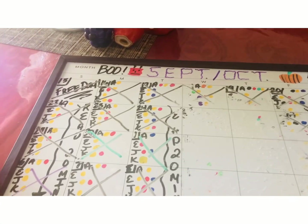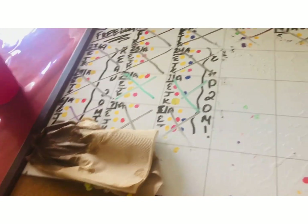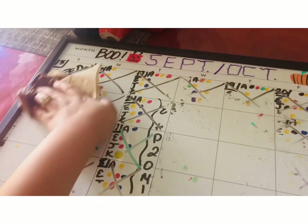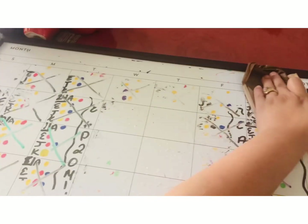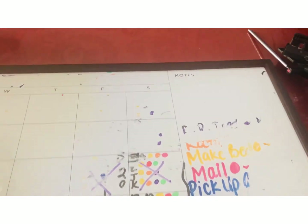I wanted to show you guys this. I'm already erasing it but you guys can see how it looks. Usually in the middle of the month I do it for the next month already. So this is September and October — it only went to the 19th, and since we're already getting there, now that I have time I want to do it.